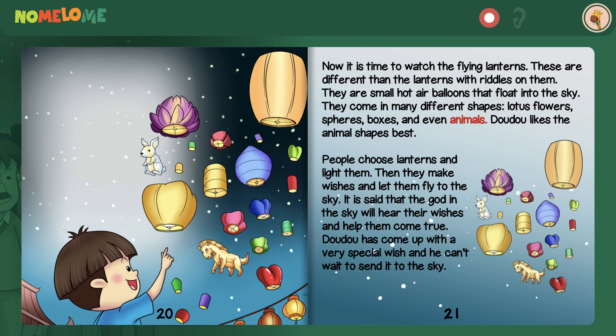Now it is time to watch the flying lanterns. These are different than the lanterns with riddles on them — they are small hot air balloons that float into the sky. They come in many different shapes: lotus flowers, spheres, boxes, and even animals. Dao Dao likes the animal shapes best. People choose lanterns and light them, then make wishes and let them fly to the sky. It is said that the god in the sky will hear their wishes and help them come true. Dao Dao has come up with a very special wish and he can't wait to send it to the sky.